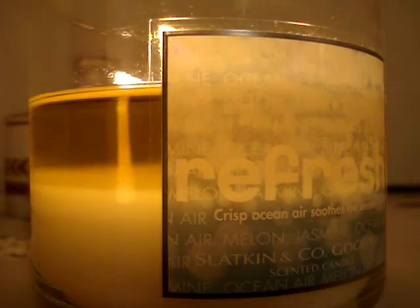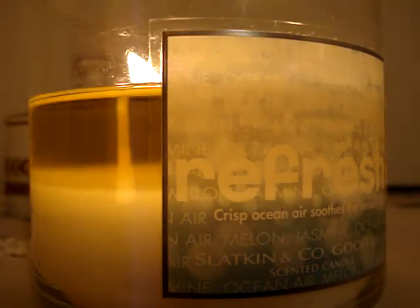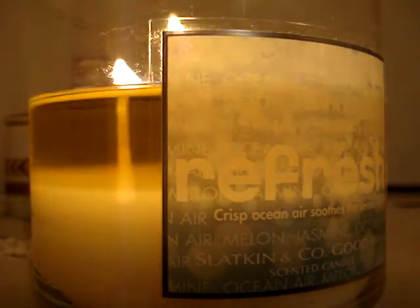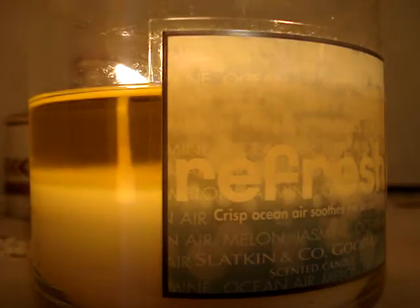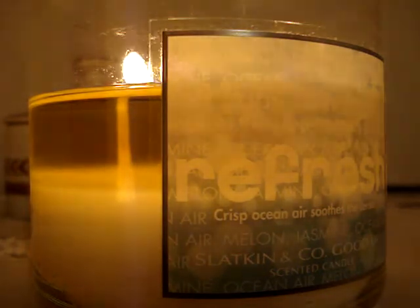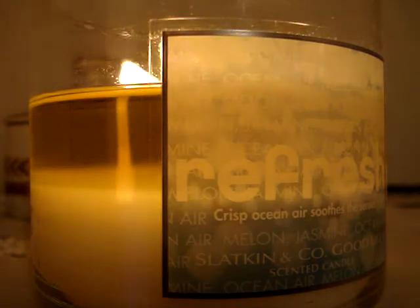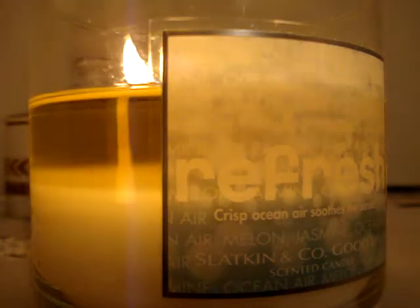It's a really nice candle. It's burning perfectly — it's flawless. Nice even pool of wax. The wax evened out in no more than 20-25 minutes, I think. It's been burning all day, giving off a decent throw. It's not the best throw, but it's enough to keep me from taking it back to the store.